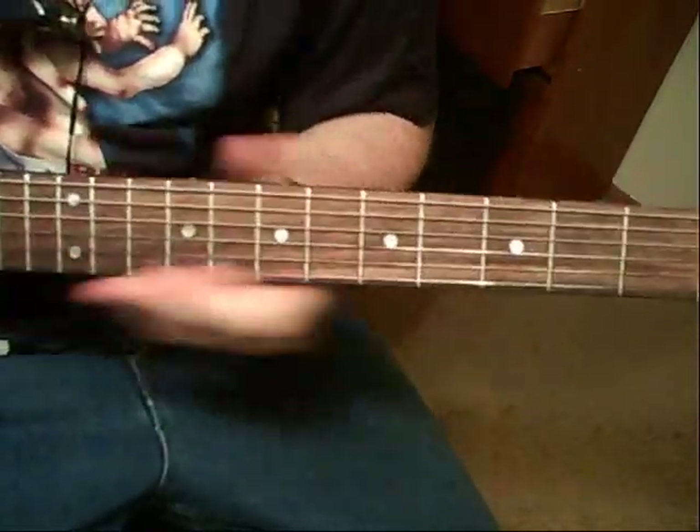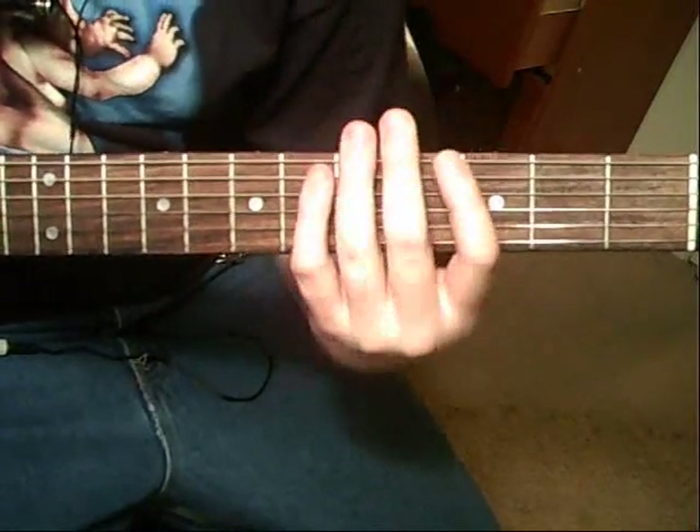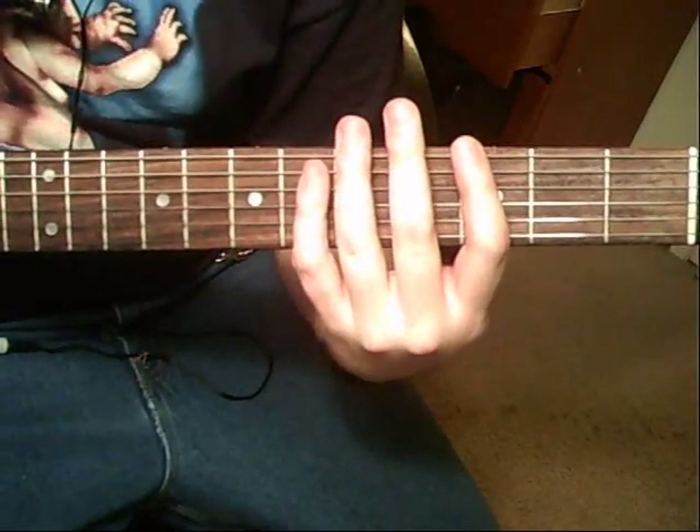This is 'Piranha' by Exodus off the Bonded by Blood record. It's going to be standard tuning, and you're going to start out on that 6th string 3rd fret, palm muted.